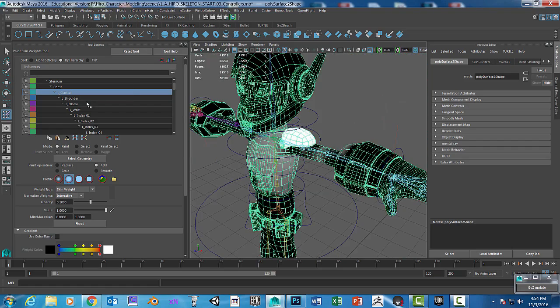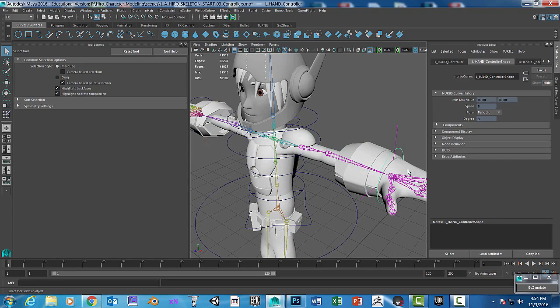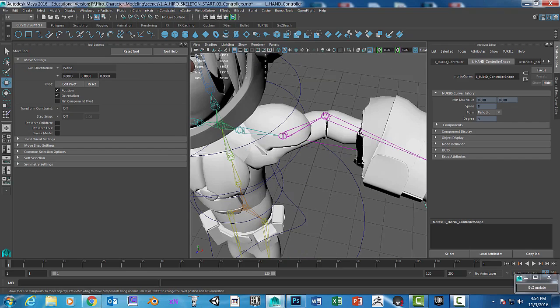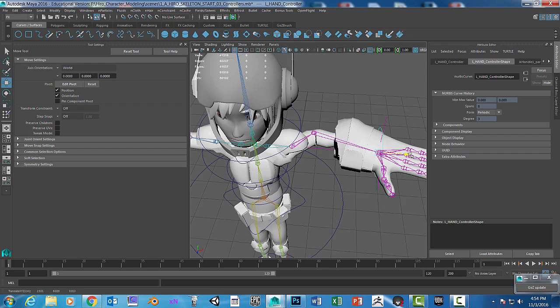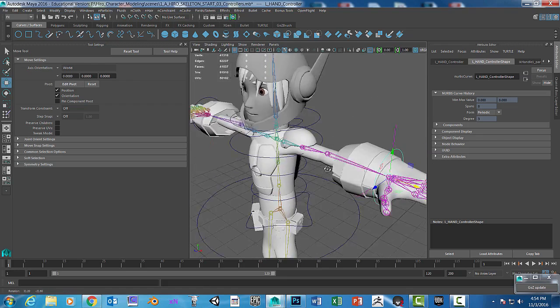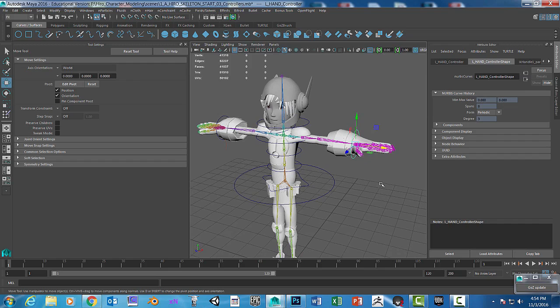Hit the Q key and move that to test it. You need a lot stronger definition here — it looks like it breaks at the joint, so you have to soften that a little bit more. That's basically paint weights. It's a long process and you have to take your time, but that's how you do it.